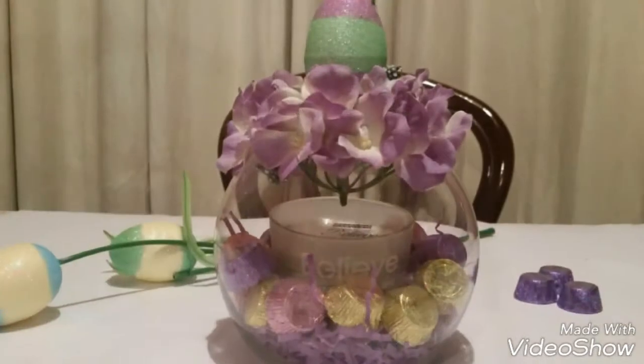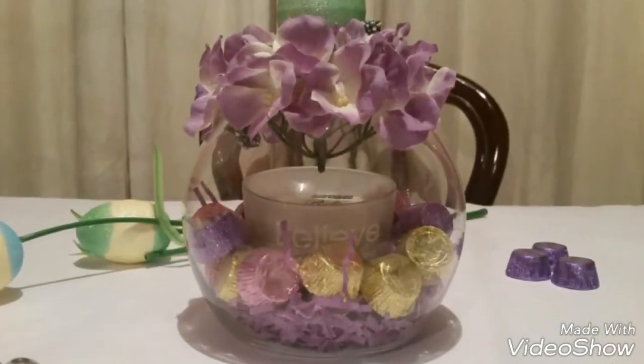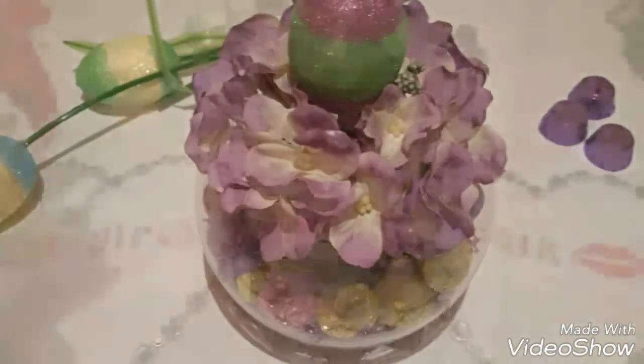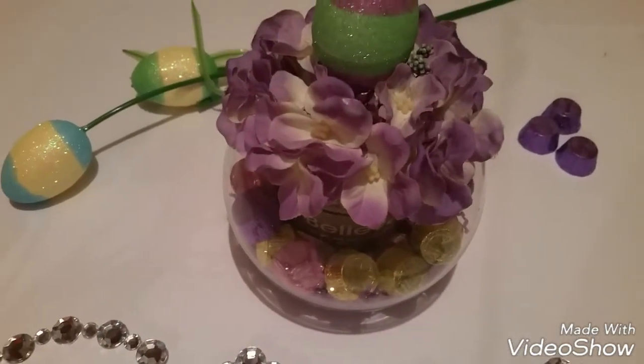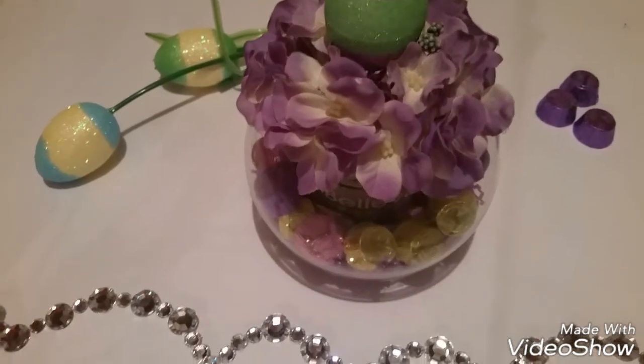Big kisses to you guys, you know I love you. Remember: if you're not talking, no one's listening! Big kisses, I'll see you guys real soon. So guys, there you've got it — how beautiful did that turn out? It is just so pretty. I love it and I know she's gonna love it too.